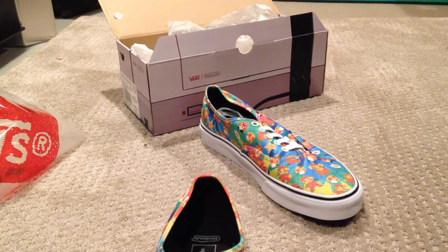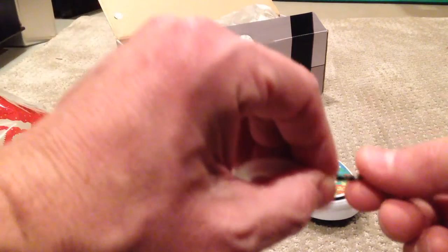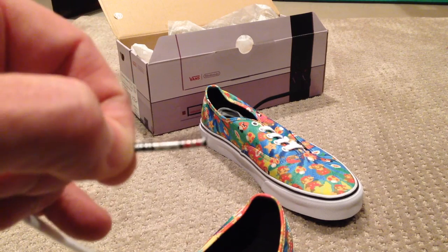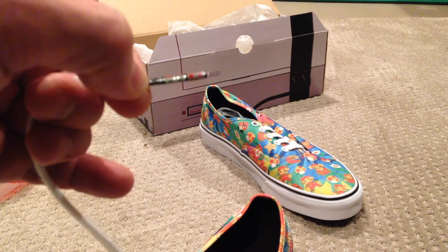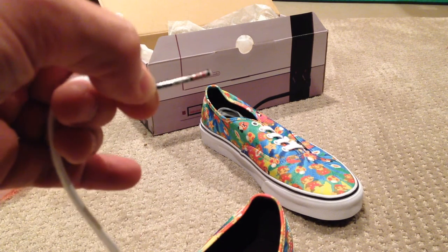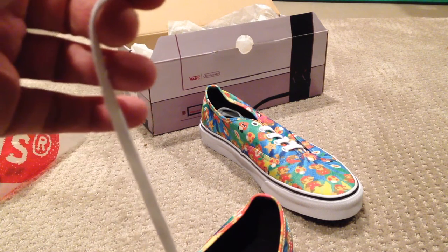One of the things — I don't know if my iPhone 5 or the camera is going to be able to pick up — but my wife called this an aglet, I think she said. Basically, this is the tip of the shoelace. I'll try to put that in a photo, but the tip of the shoelace is a freaking controller. It's designed like a controller — it even says 'select' and 'start' on it. Absolutely fantastic for your retro fans. And that's on the tips of all the shoelaces.